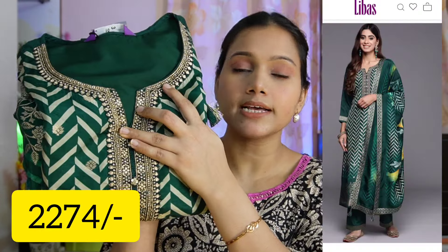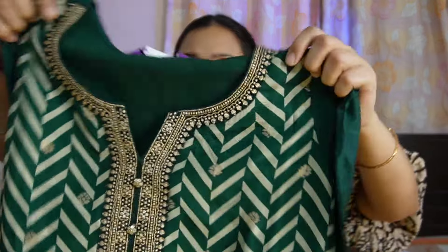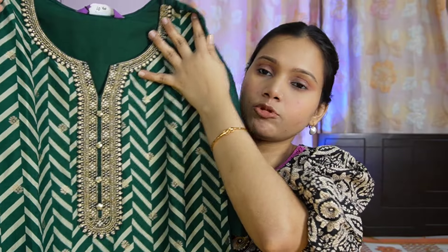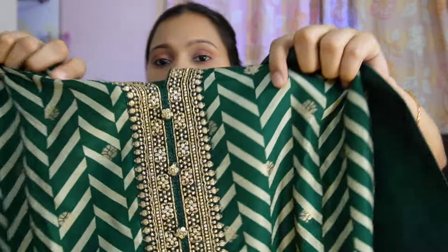Next I am showing you again a very beautiful green color set. This is again a proper wedding kind of collection. This is also a good set in medium size, also from Libaz brand. Libaz brand's website has a good sale, so if you want to see more options, I will add some options in the description box. If you want to buy it, you can buy it - keep it in your style.